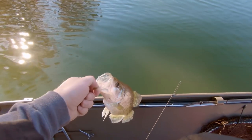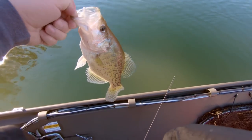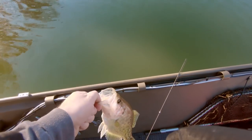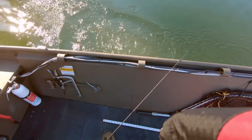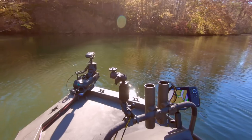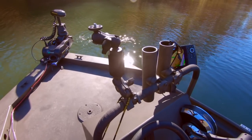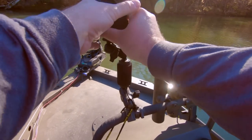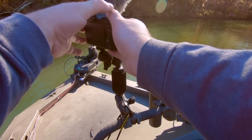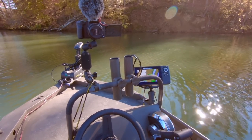That was pretty quick. I don't know what my camera was doing when I tried to record that, but I'm going to let him go. Guess it's time to get the big camera out. I actually put it on this really cool mount that I got on Amazon — it's a RAM mount that goes on a bar. I'm going to set up this camera and see if I can catch another one.